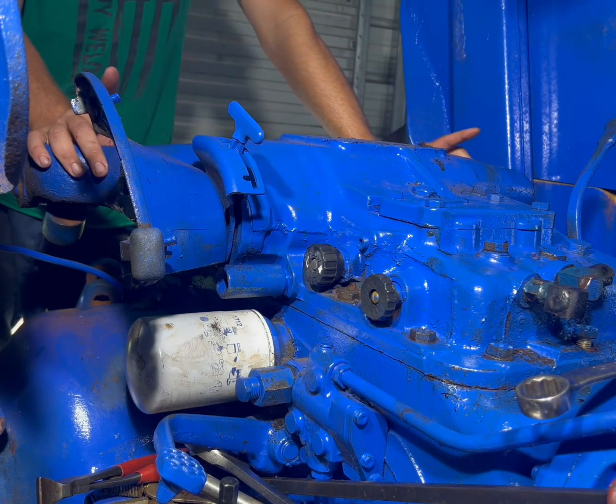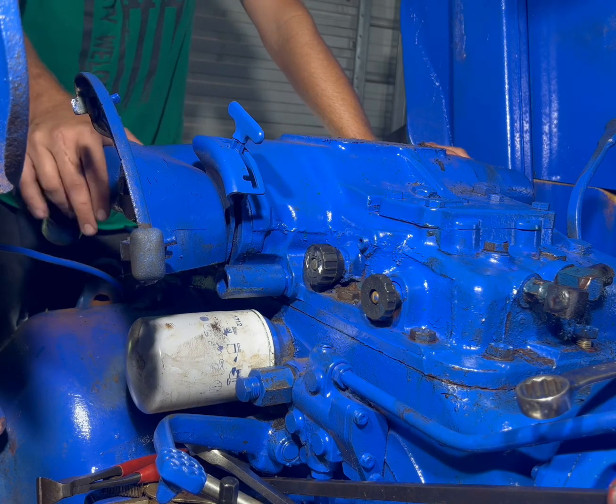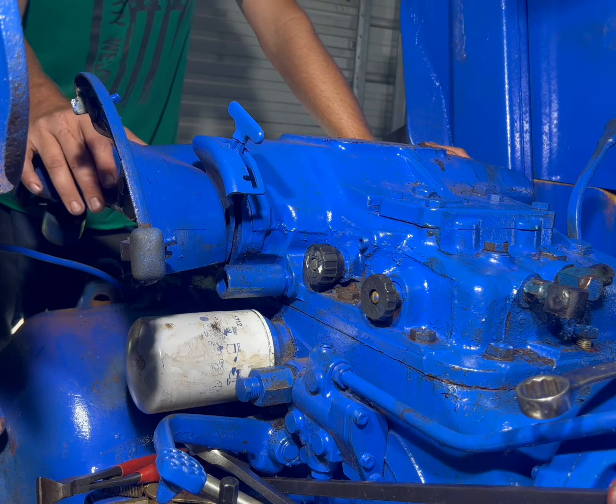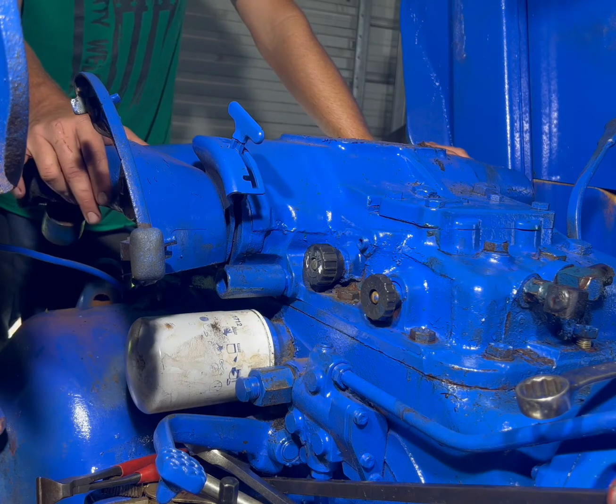So if your arms are stuck up and continue to go up even with that handle down, you probably have a main control valve sticking. And if you're in there doing an unloading valve, double check your main control valve.